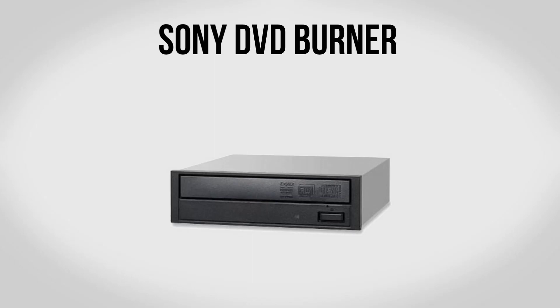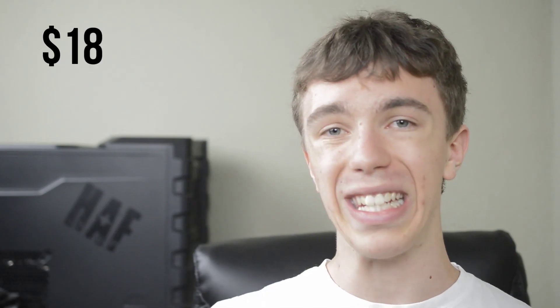For an optical drive we're going to be using the Sony DVD burner. This is optional — if you want to skip it by all means feel free. In general I do like to include it in builds since it gives you more flexibility for installing Windows or various programs. If you want to ditch it or upgrade to a Blu-ray player, feel free. Otherwise this will run you about $18.